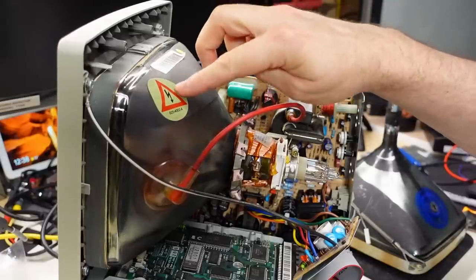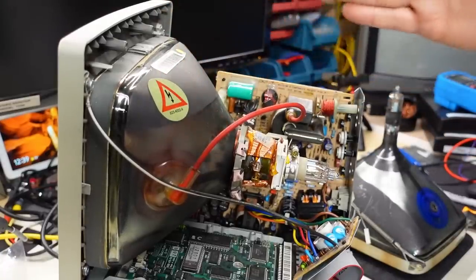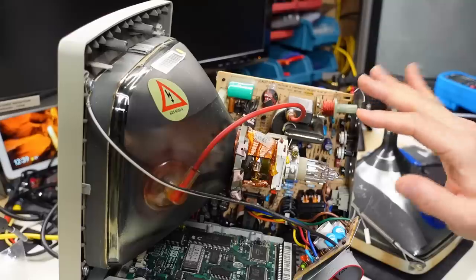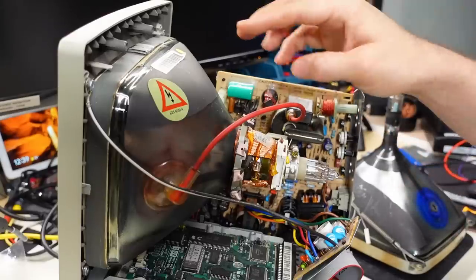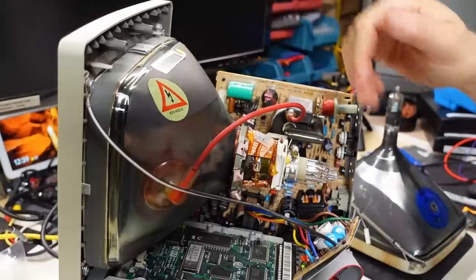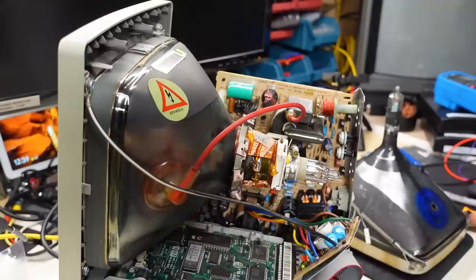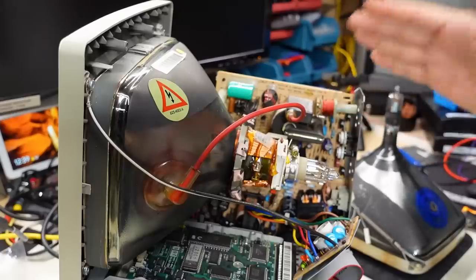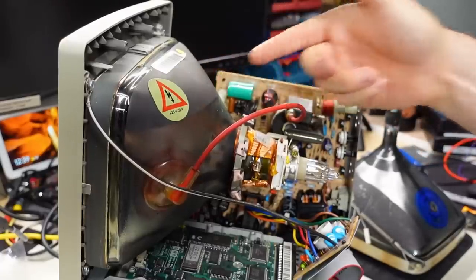Take heed of the Danger High Voltage sticker, which indicates that yes, high voltage is generated by this flyback transformer — probably around 12,000 volts when operating. It's quite possible that the CRT, which is a giant capacitor, could retain a charge. If you get shocked by what's under the anode cap, you could get a nasty jolt. This machine is currently unplugged and turned off, so it's not actively generating high voltage — any shock would be residual stored inside the CRT.